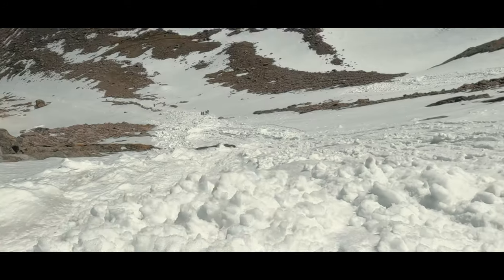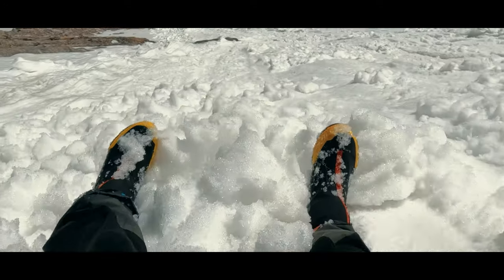The rest of the climb in just my outer sock went fine and the descent didn't create any additional pain. In fact, my toe was feeling progressively better as the day went on.